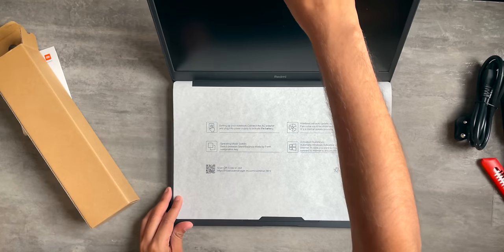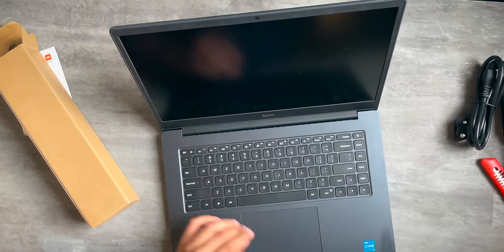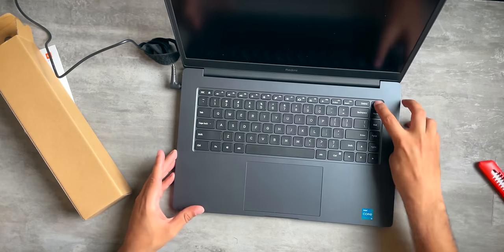Alright, time to open up this laptop for the very first time. It's not switching on — I guess I have to connect the charger for the very first time because that was the case with the Mi Notebook 14 as well. Let me connect the charger. Let's try this again, shall we? And yes, I was right.